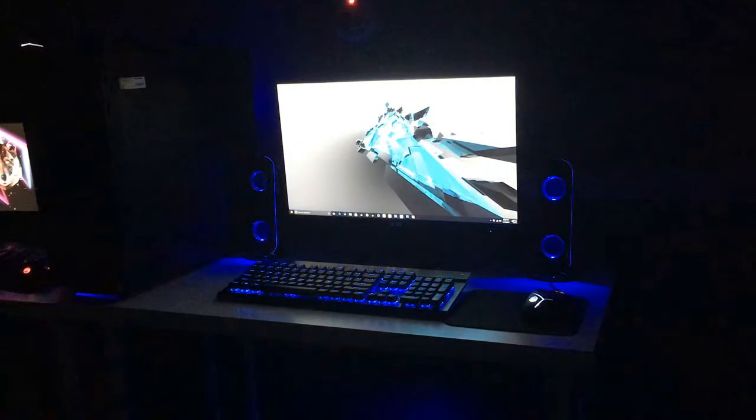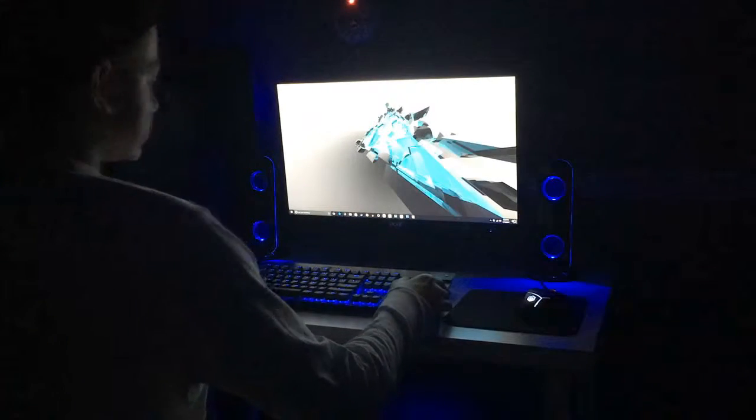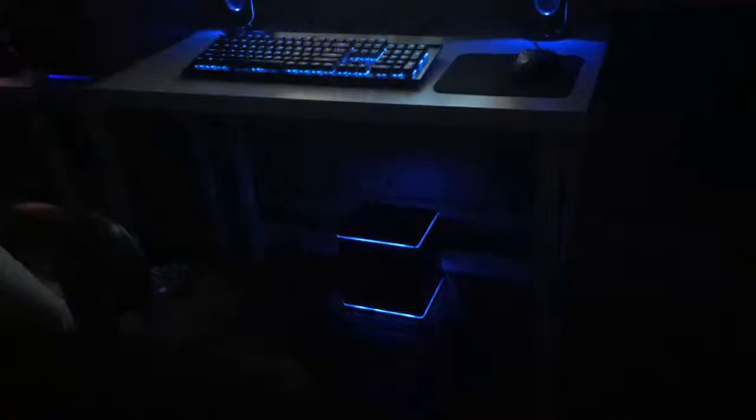Look at that — look at the amount of blue that's actually set up. That's just so nice. It really just triples the look of the setup. You have your subwoofer down there — that looks really sick guys, that looks so cool.